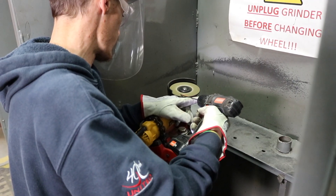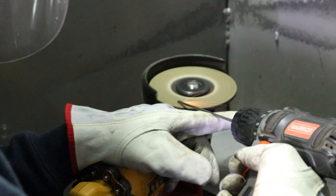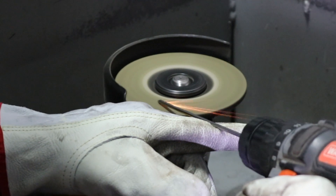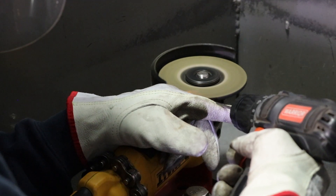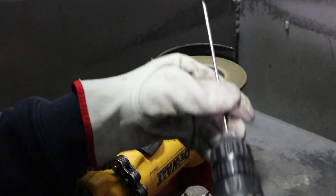Hand placement is very, very important when using an angle grinder to sharpen tungsten. As you can see, I have my left hand on the trigger operating the grinder and I'm guiding the tungsten with my finger, keeping the RPMs of the drill relatively low. Using this process, you have to be a little more aware of your hand placement and be very, very careful during the sharpening process.